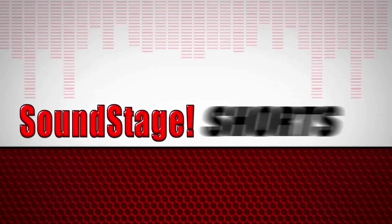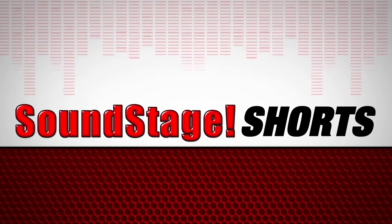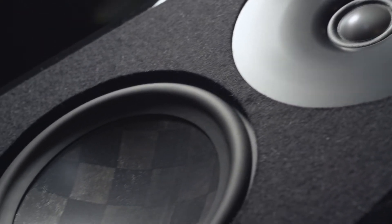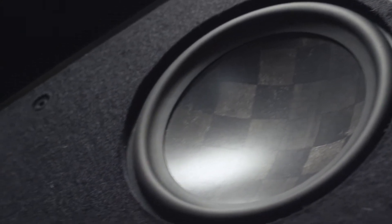Here's what makes a Rockport Technology driver different. We realized a long time ago that if we were going to elevate the performance potential of our loudspeakers, we were going to have to design and build our own drivers. We didn't want to limit what we were able to do by having to choose off-the-shelf solutions.